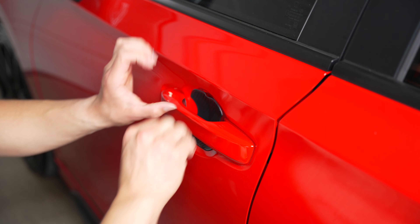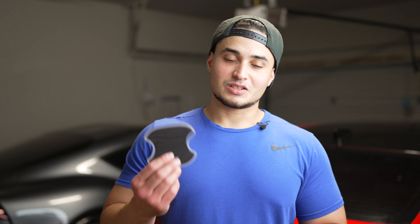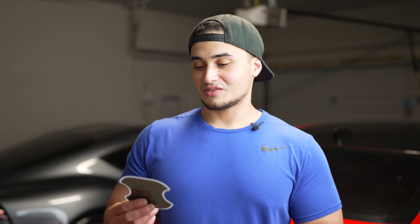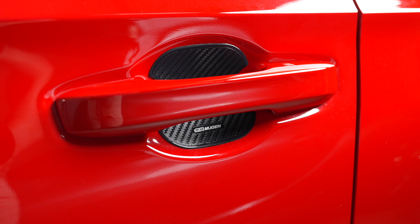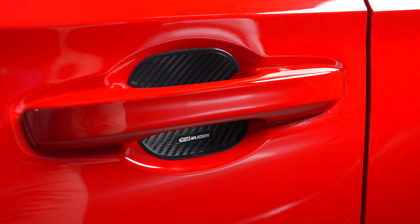I went ahead and did a before and after for you guys: on the driver's side is what the new bulbs look like, and on the passenger side is what the old bulbs look like. The camera kind of doesn't do it justice, but in person the difference in brightness is pretty crazy.